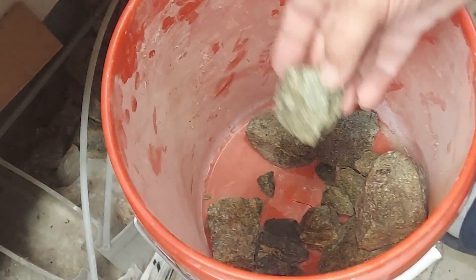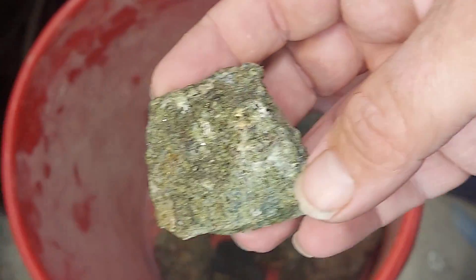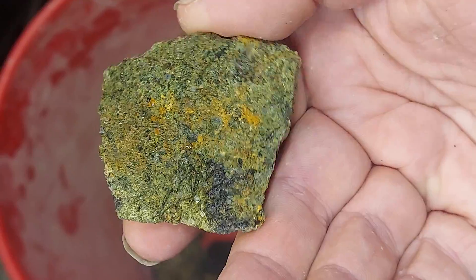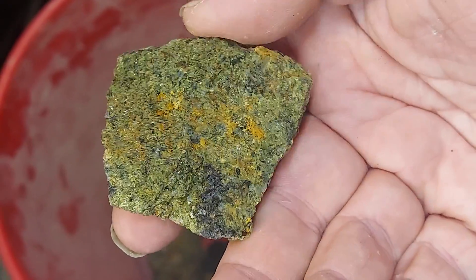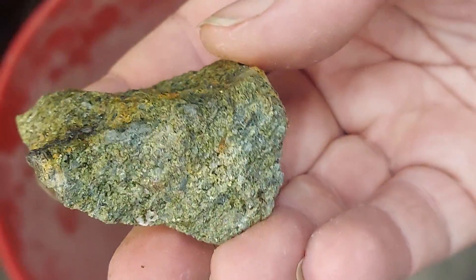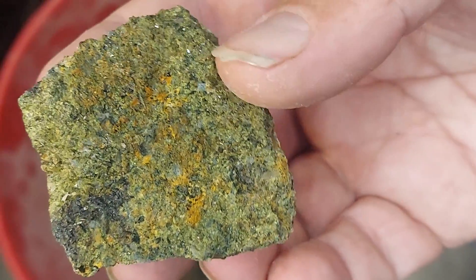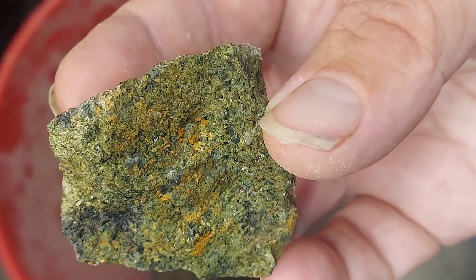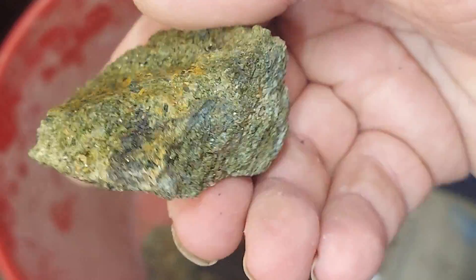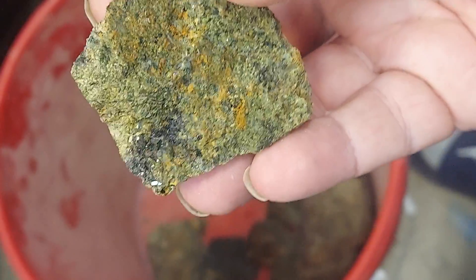We're gonna have some fun. This stuff's a little weather-worn and a little decayed, but they're just beautiful specimen pieces. We are going to try to calve one — look at all those crystals. Isn't that amazing Epidote? I'm a pretty lucky rock dad.